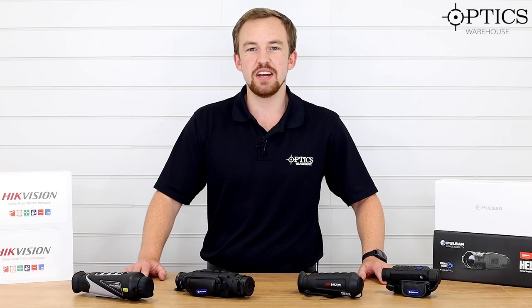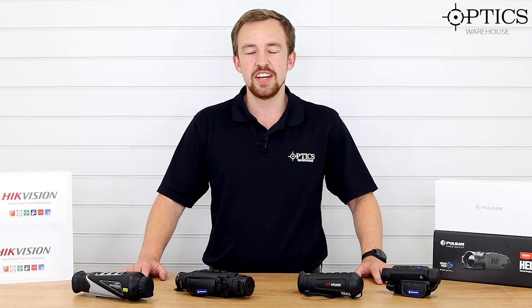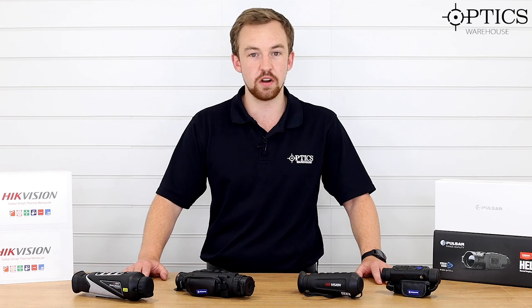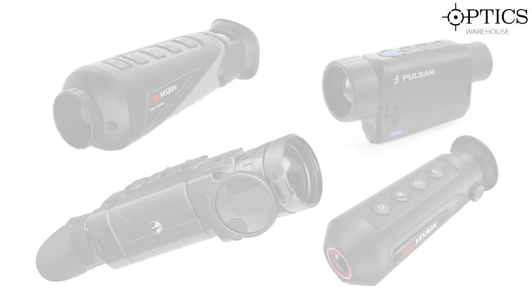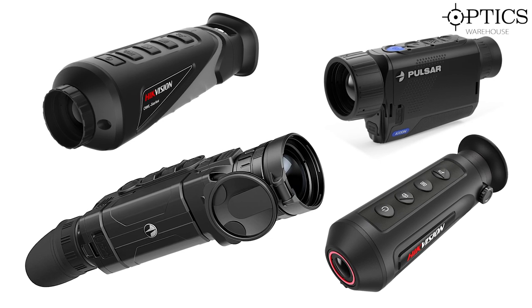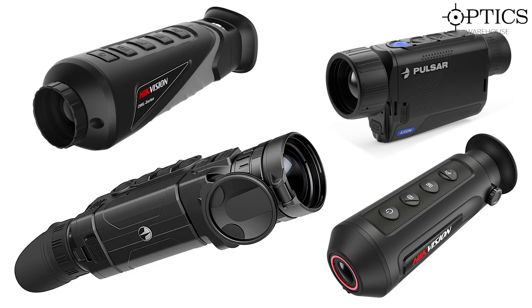Hi guys, it's James here from Optics Warehouse, your night vision and hunting specialist, and today it's a big one. As you can see in front of me we have a collection of the most popular thermal monoculars currently on the market under the £2,500 price bracket. We're going to be having a look at each one, see the pros and cons, and which is best for your hunting solution.